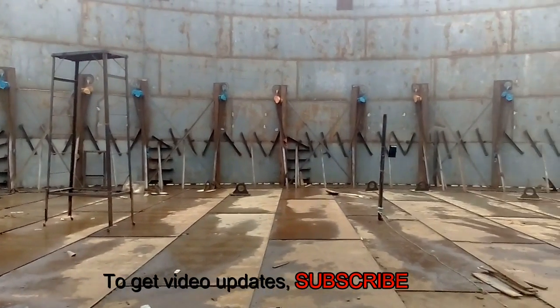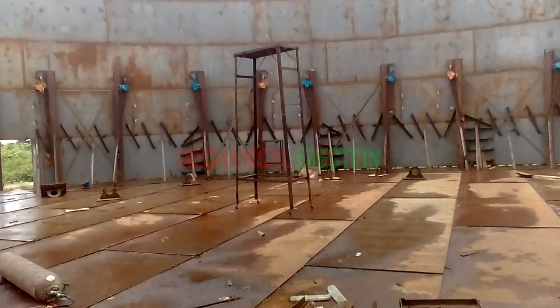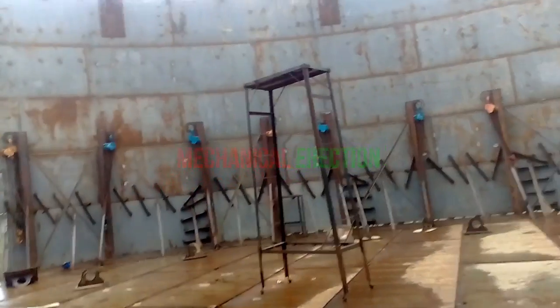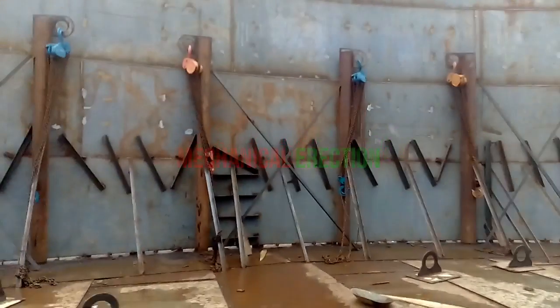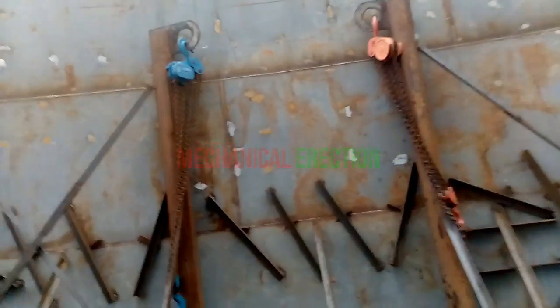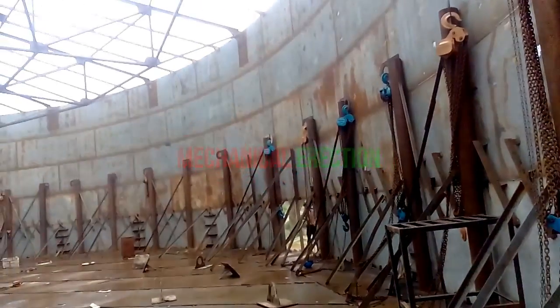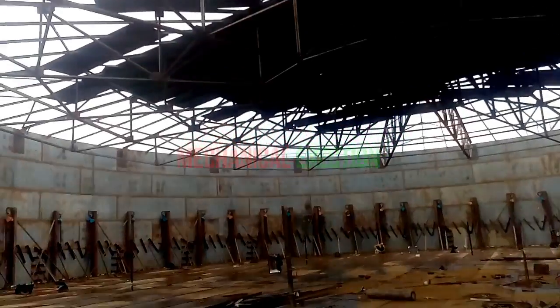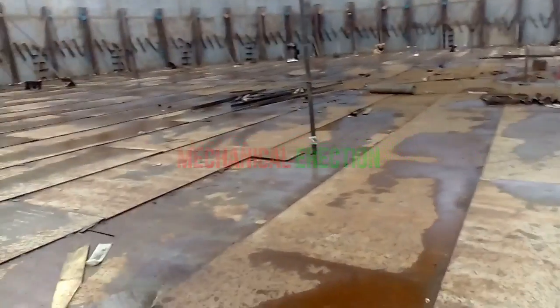Let's see a close view of a column with a chain pulley attached — look again at the top of the tank. Here, 120 columns are used to pull up the plates. When the contractor pulls up the plates, they use 120 workers working here to pull up the plates.